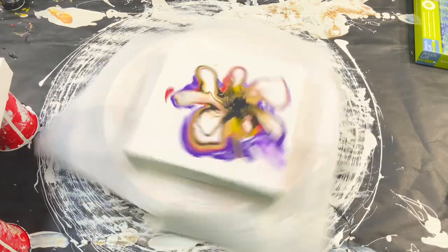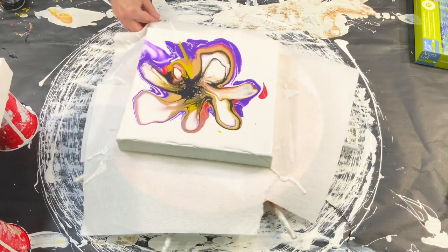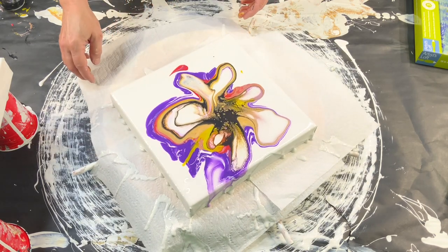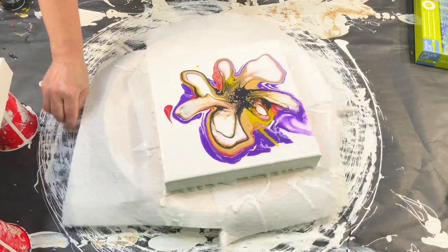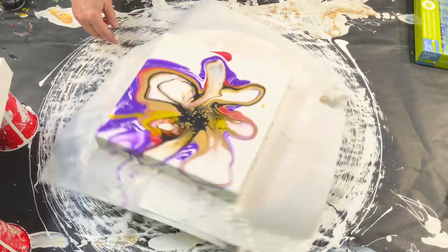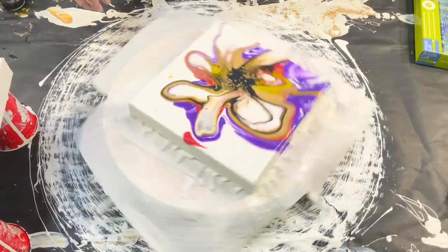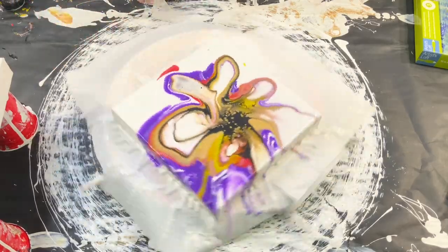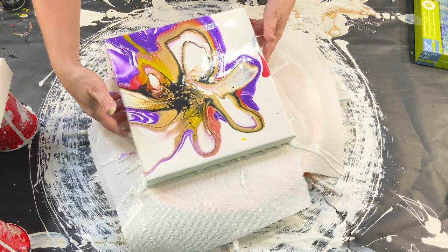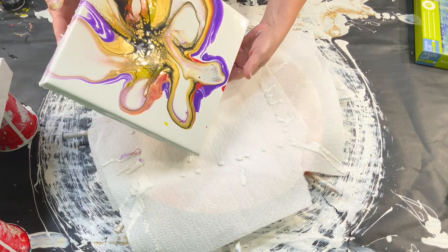I love using this Lazy Susan — my husband made it for me. I had the idea of making it look more like a bloom, but the more I spun it, the more I loved that it looked a little bit abstract, and I went towards that direction instead.